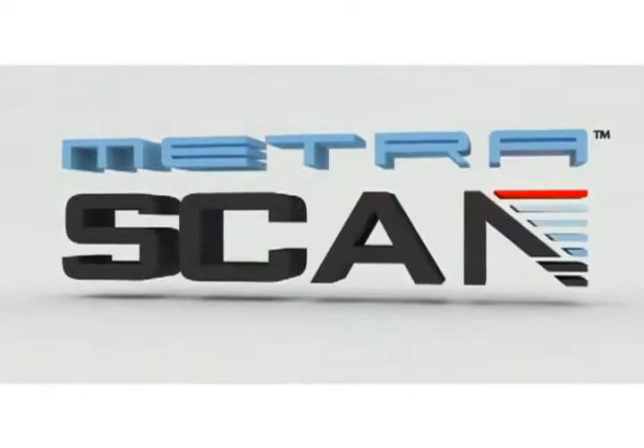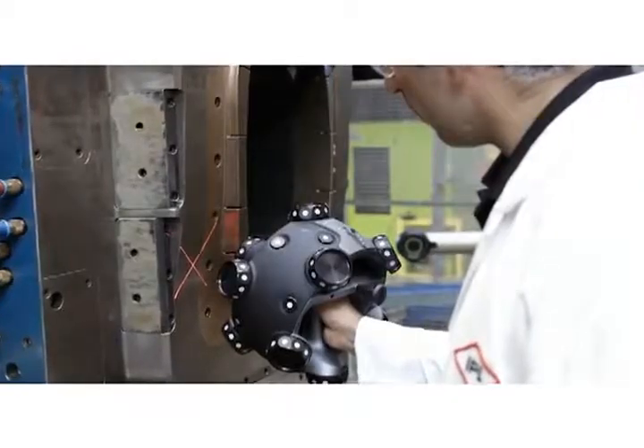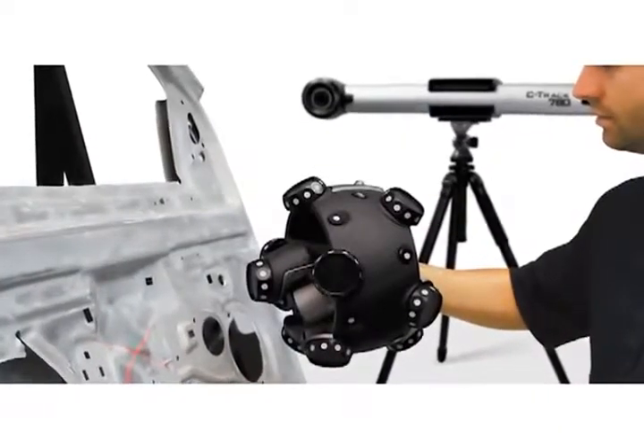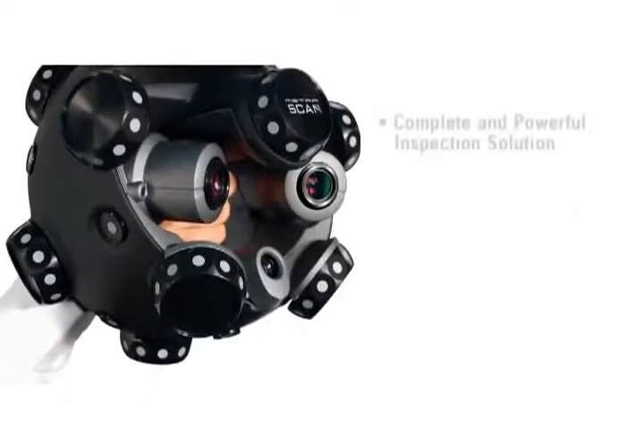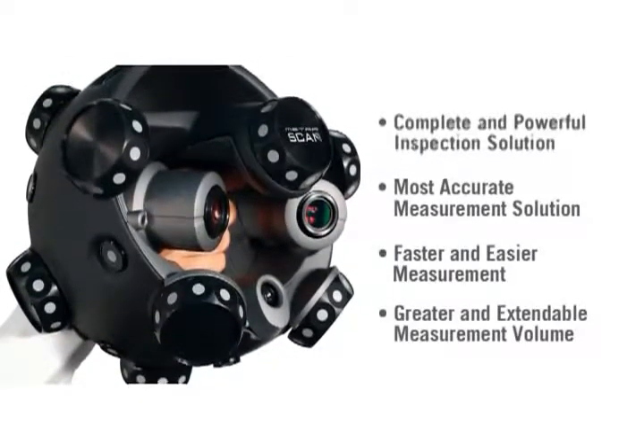Creaform presents the Metroscan, the arm-free, handheld 3D scanning system designed to work as well on the shop floor as it does in the metrology lab. The Metroscan complete and powerful inspection solution delivers the most accurate measurements and allows for faster and easier inspections.